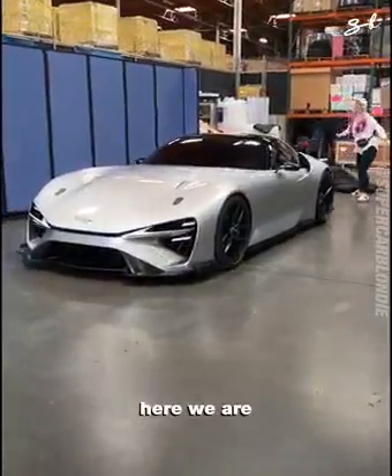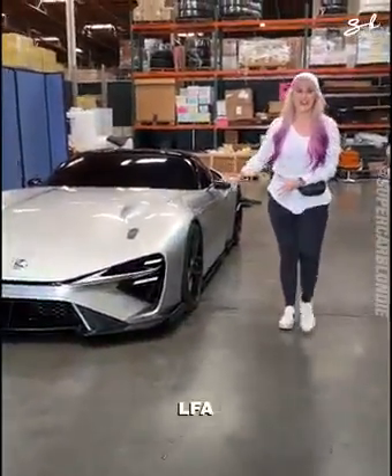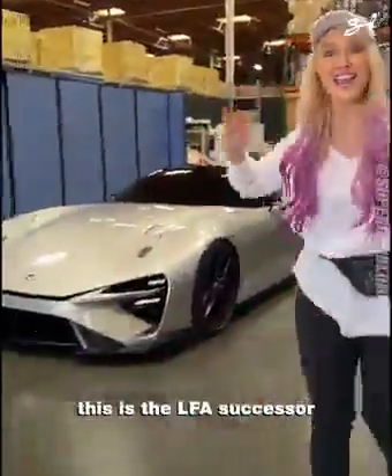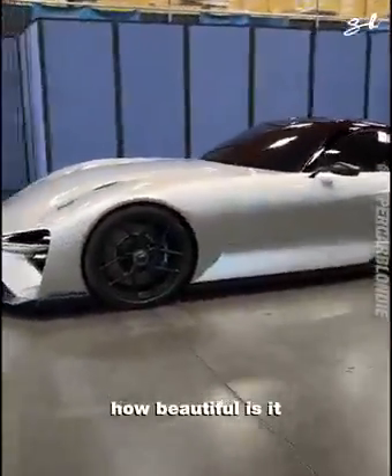Here we are. This is the brand new LFA — called the LFB, C, D, E comes after that, F, then there's going to be a G. I just made that up. It's not called the LFB. But this is the LFA's successor. Look at this beast. How beautiful is it?